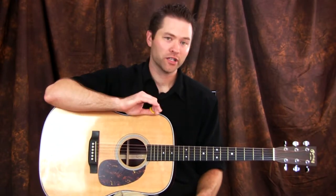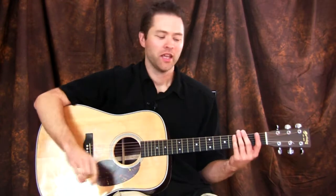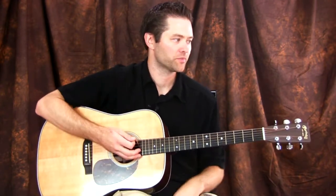Now the second must-know pattern is very close to the first one — just one subtle difference. Let me play it for you and then we'll break it down. Here it is — oh sorry, I start on the C chord.